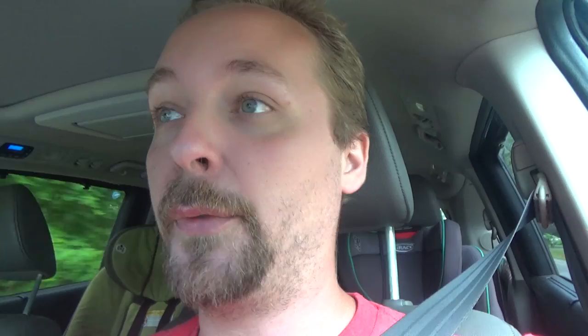There's also lawn diseases that have that webby looking stuff, and it can especially show in the mornings. We've been having a ton of rain, so I'm assuming that's what it is. Hopefully I'll have some good news and an easy fix, but let's go check it out.